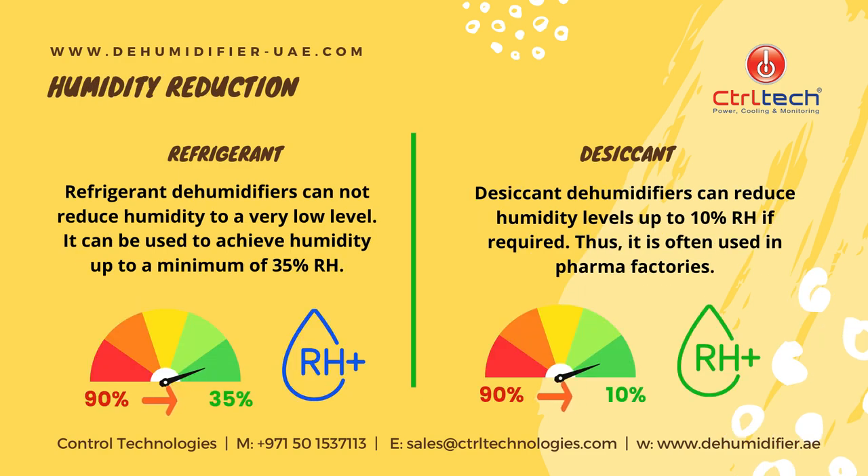Refrigerant dehumidifiers cannot reduce humidity to a very low level. They can be used to achieve humidity down to a minimum of 35% RH. Desiccant dehumidifiers can reduce humidity levels up to 10% RH if required. Thus, they are often used in pharma factories.